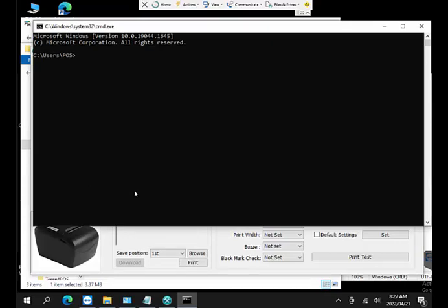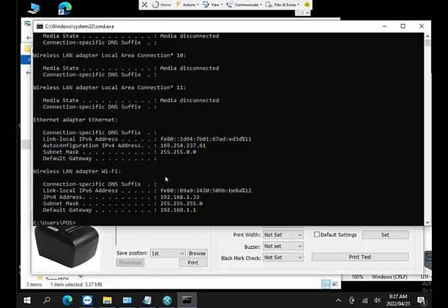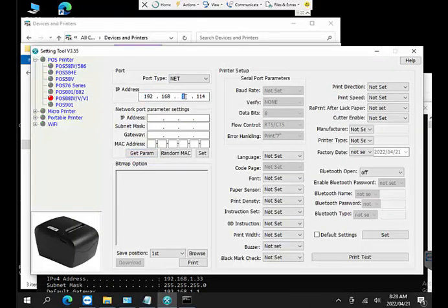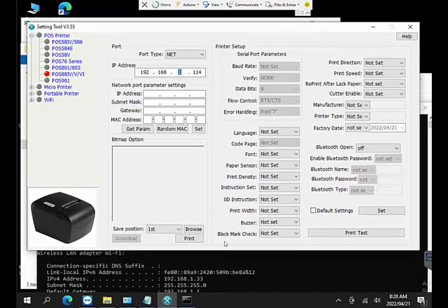In the DOS prompt I run ipconfig, which shows all my network configuration details. There are wireless LAN adapters listed, but we're specifically interested in the Ethernet connection. My current computer shows an IP address of 169.254.x.x — which is nowhere near the range I need. I want to be in the 192.168.1.x range, so I need to change this PC's IP address temporarily.